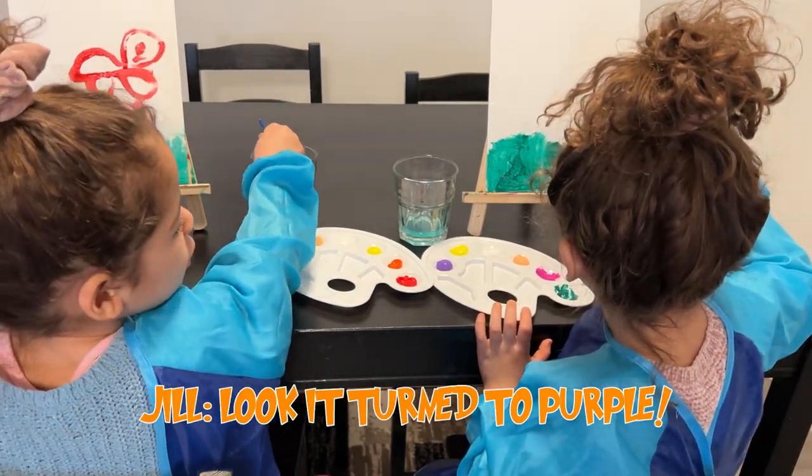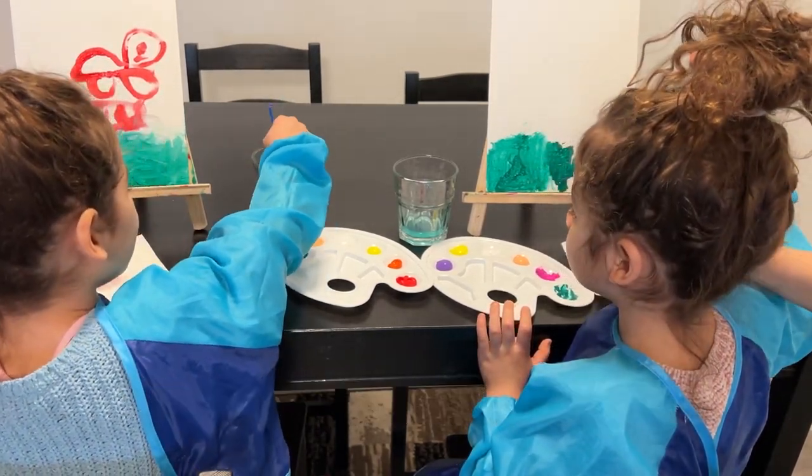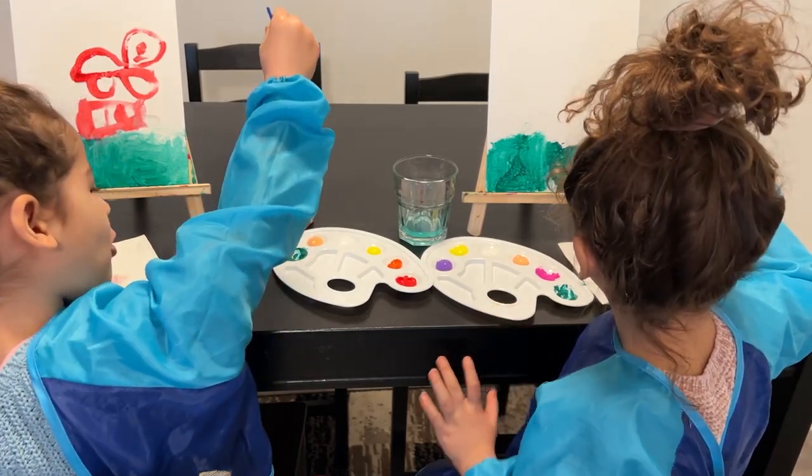Look! It turns to purple! It turns to purple now!